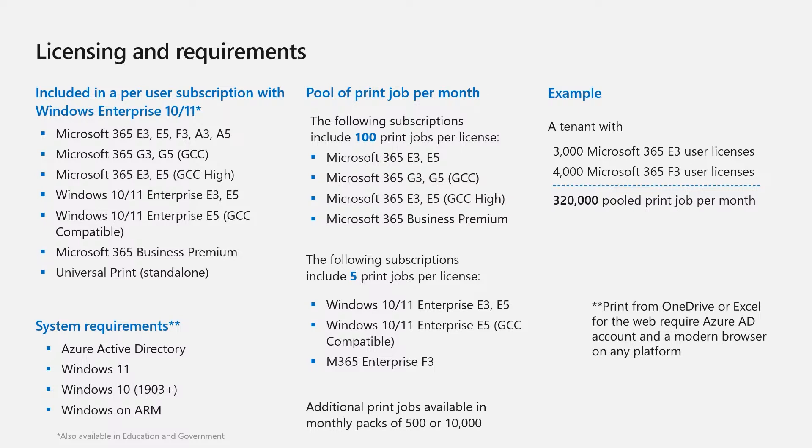In terms of system requirements, you should have Microsoft Entra ID. You can use Windows 10 1903 onwards, Windows 11, and Windows on ARM. The way Universal Print works in terms of licensing is that all licenses come with a set of print jobs. For example, Microsoft 365 E3 and E5, as well as Microsoft 365 Business Premium, include 100 print jobs per license.